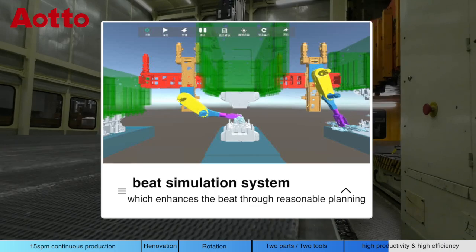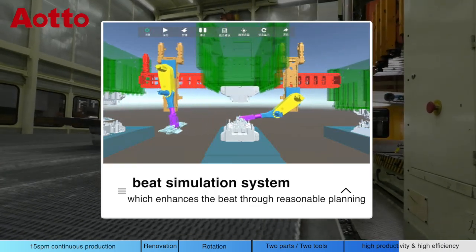Beat simulation system, which enhances the beat through reasonable planning.